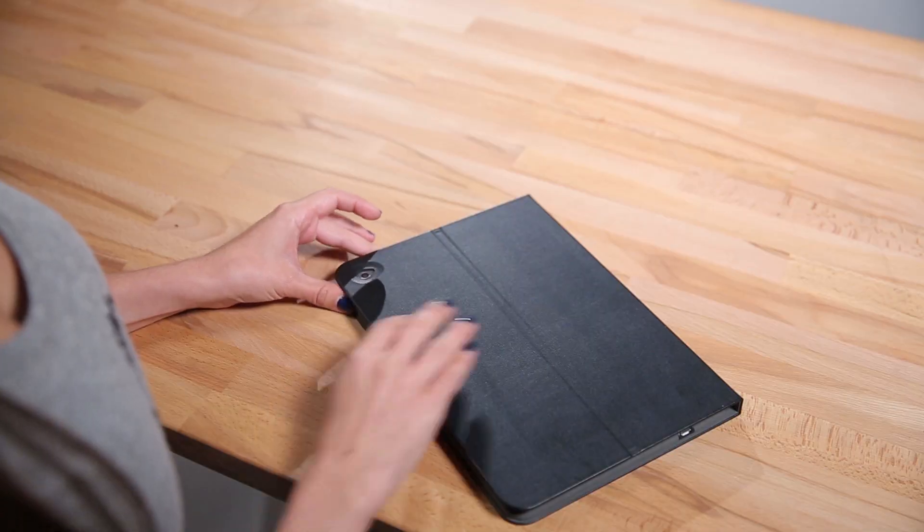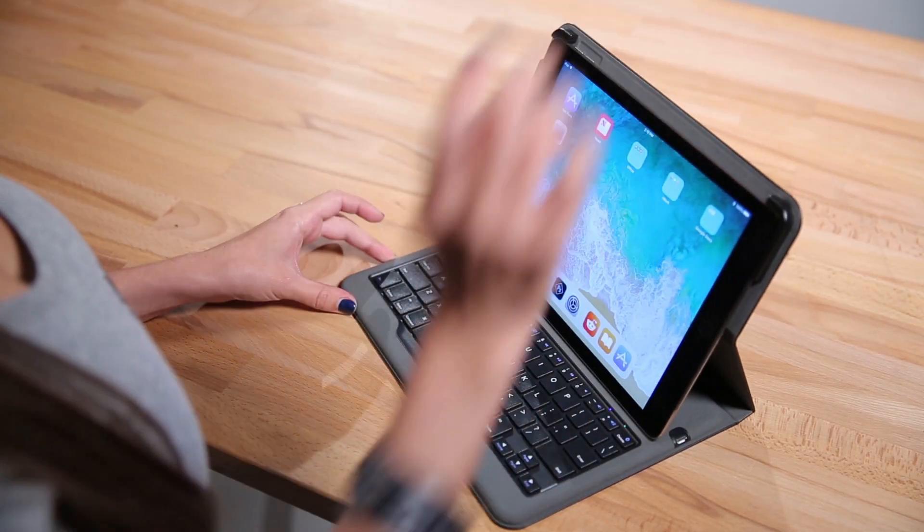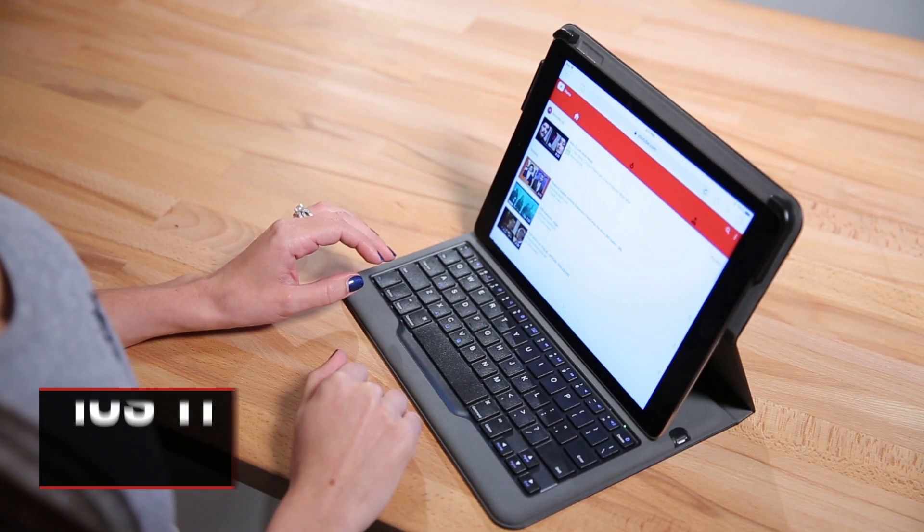Whether you're looking for back to school, work travel, or just to condense your daily load of gadget must-haves, we got you covered. Don't forget to subscribe so you won't miss any of our upcoming tips and tricks. Turning an iPad into a truly functional notebook really wasn't possible until iOS 11. Apple finally added a number of features for the iPad that can make it feel much less like a tablet. If you haven't upgraded your OS in a while, go do that — iOS 11 is definitely worth it.